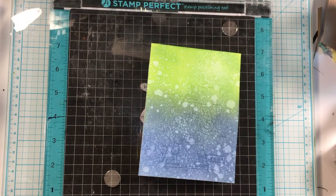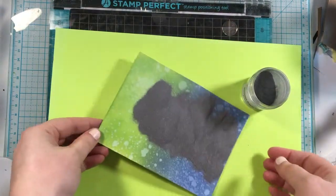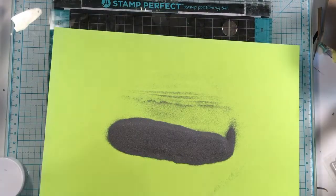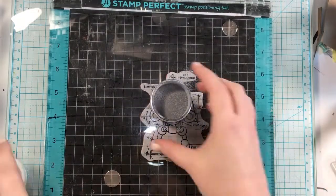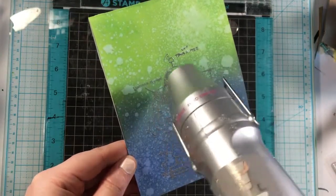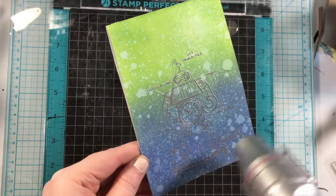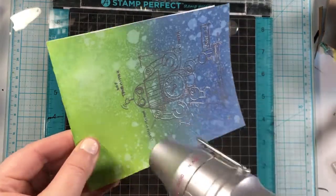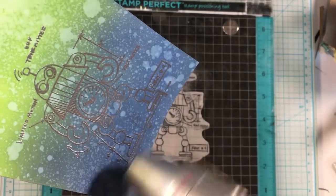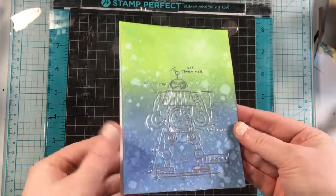I'm bringing in the Simon Says Stamp silver embossing powder. I get out my cardstock so I can funnel the powder back into the container, screw the cap back on so nothing spills, then heat set it. You can just see it melt — I love this effect. I did lose a few details in the words, but it didn't take away from the shininess and the fun silver effect. Robots tend to be silver, so I thought this would be really fun. This would even look super cool with gold.